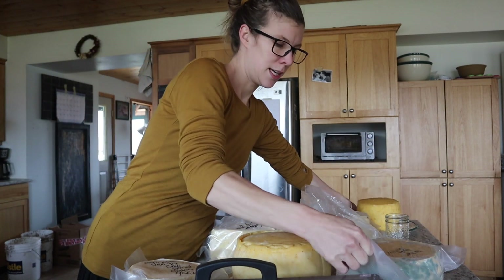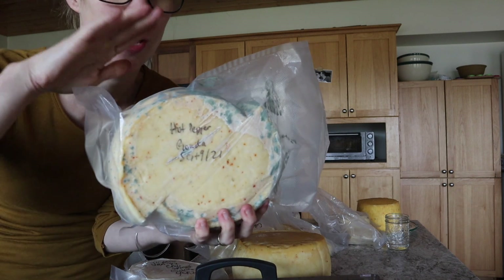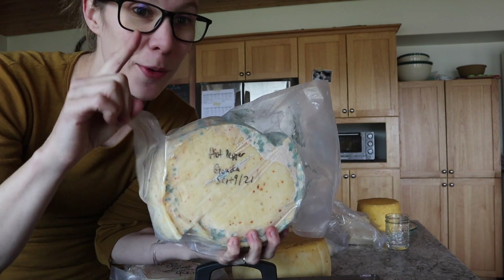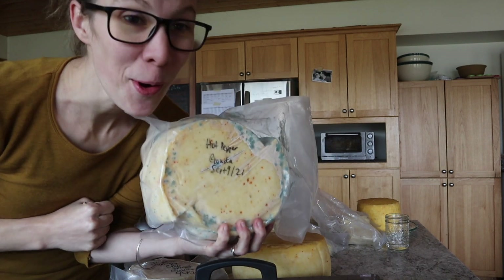There's one where the seal popped, and you can see it's getting moldy. I'm going to show you how I deal with this, because this is not garbage — this is just fine. There's a right way and a wrong way to deal with it, and I know both — I've done both.